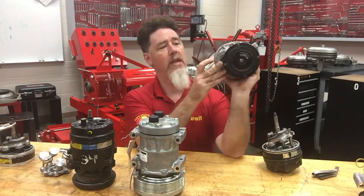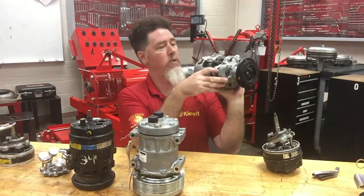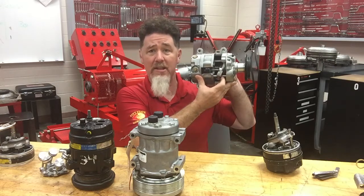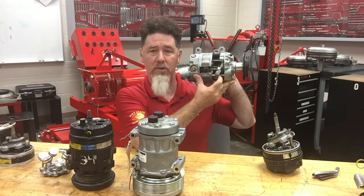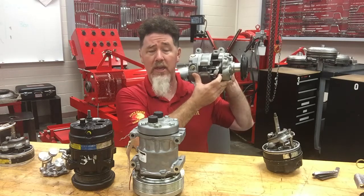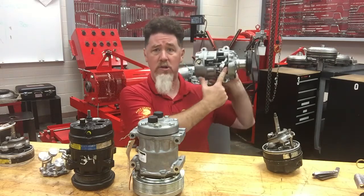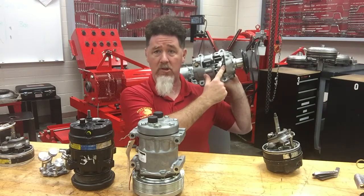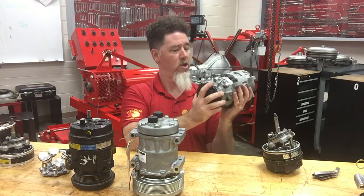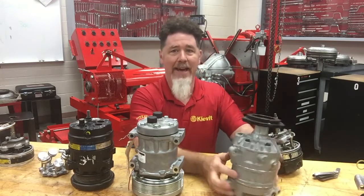When these valves move, they are sensing suction pressure and discharge pressure. When your high side gets high, it's going to vent the wobble chamber pressure out, allowing maximum displacement. If you have a mild condition where discharge pressure is low, it closes off the vent valve and allows discharge pressure to build in the wobble chamber. That pressure at the front of the wobble chamber pushes the plate straight up and down, giving minimum displacement. Back in the 80s and 90s, that's how they did it — mechanical valves to control the wobble chamber pressure.